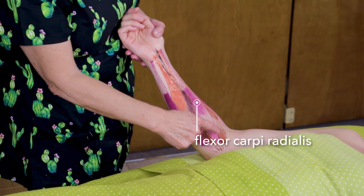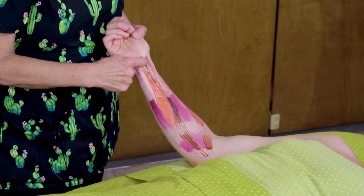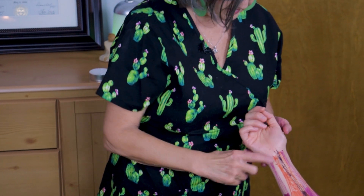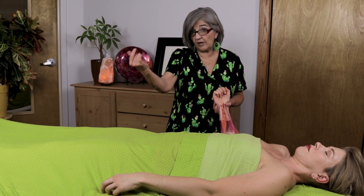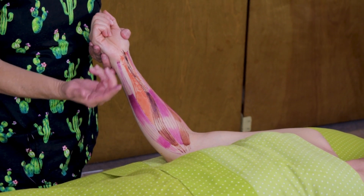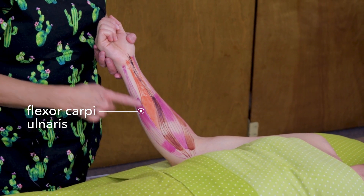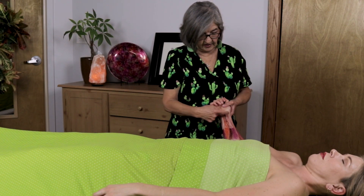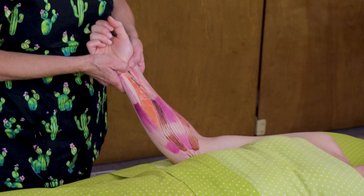Right here, this muscle would be the flexor carpi radialis. The palmaris longus is the tall, skinny one — looks like a palm tree. It's the only one out of the nine tendons that does not go through the carpal tunnel. If you fold your wrist, you can really see that tendon pop up — that's the palmaris longus. Right here we have the flexor digitorum superficialis, and if there's a superficialis, there's one that's deeper. On the ulnar side, you've got the flexor carpi ulnaris. The ulnaris is on the ulnar side, radialis is on the radial side. The tendons go right through the carpal tunnel except for the palmaris longus, so here you can make sure you massage all the tendons that go through here.